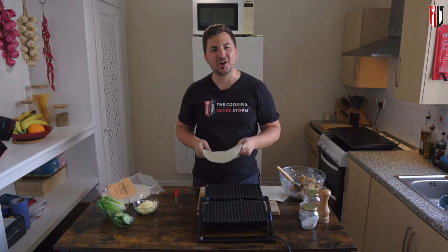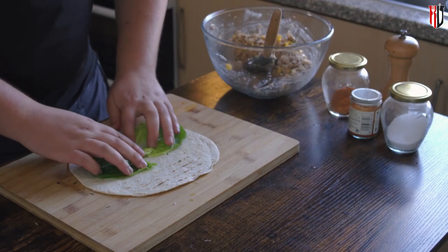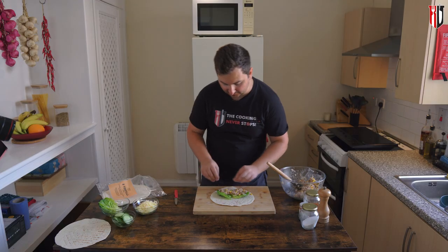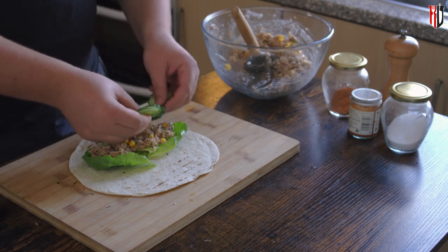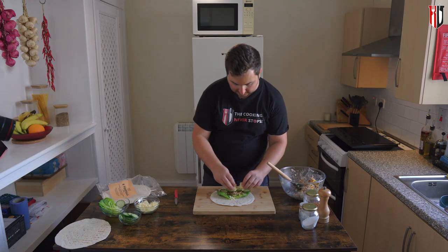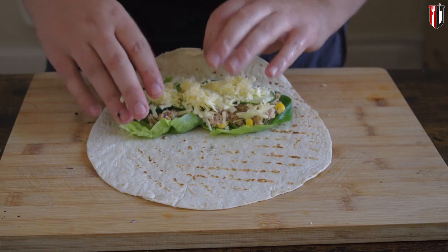Toasting your tortilla wraps before doing anything else is really important — just wait a few seconds and see the difference. Now we're talking! Let's start rolling. The first thing we want to do is add the salad right at the bottom, then add the tuna filling — not too much, because after that you're not going to be able to roll it. A few slices of cucumber because they work really well with tuna, and some cheddar cheese.